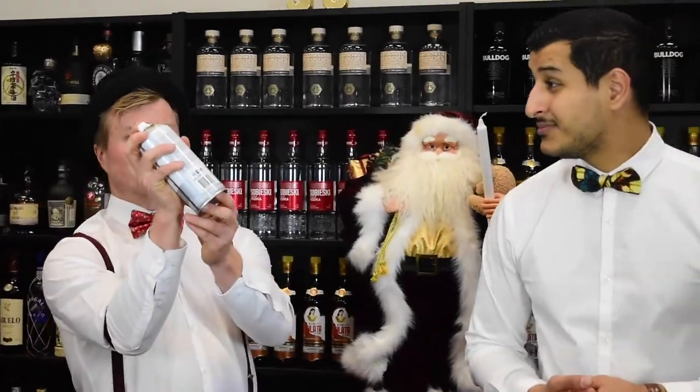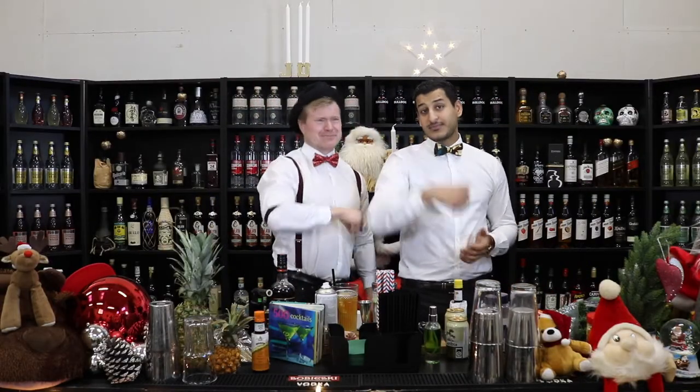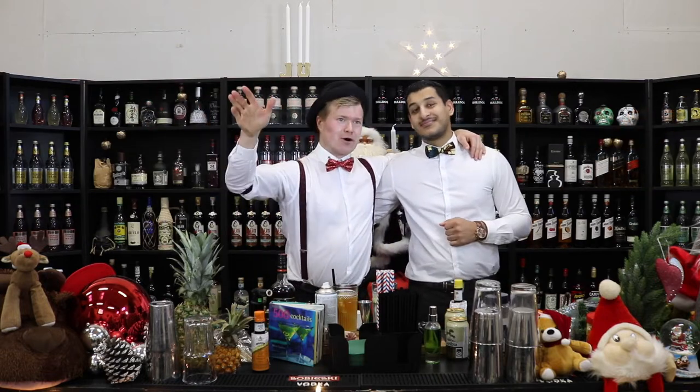Thank you for watching. If you have any questions about this cocktail or anything else, then leave it in the comments. We hope to see you in the next episode. We will try to make more Christmas cocktails with a lot of these ingredients, because I'm in a Christmas mood. Alcoholic-free cocktails and cocktails — it's gonna be all fine. See you!